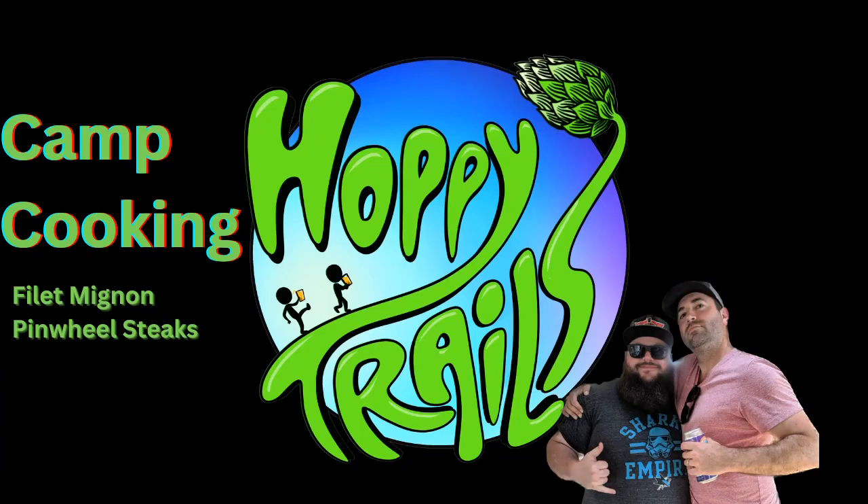Welcome, everybody, to the first episode of the Hoppy Trails Camp Cooking Series. This is a series where we will be going into quite a bit more detail than we do on our Instagram Reels with some of the things that we're cooking, the amazing things we're eating. You can really get into it and see how to make these for yourself. Today we're doing some pinwheel steaks with filet mignon — that's a tenderloin steak. Let's get to it.